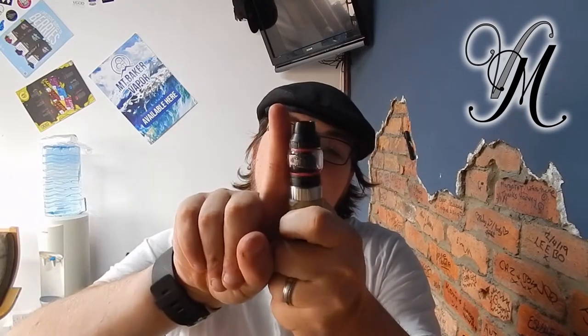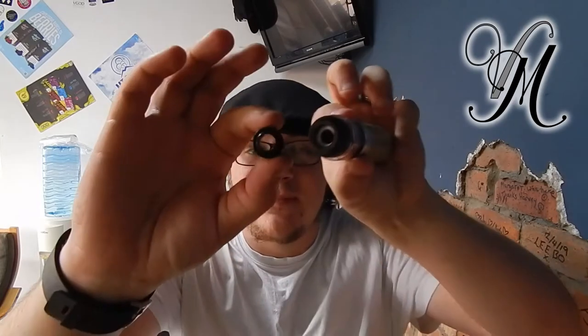It's 24mm in diameter and 52mm in height. It comes with a 2mm straight glass plus a 5mm bubble glass. It's got an 810 drip tip but also comes with a 510 drip tip adapter so you can make it smaller, although it doesn't come with a 510 drip tip itself — just the adapter.